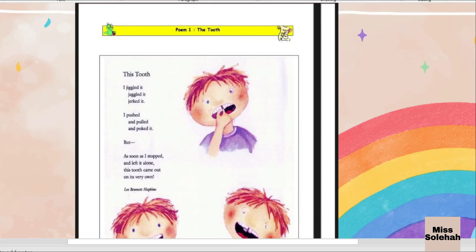I jiggle it, jiggle it, jerk it. I push and pull and put it. Hi, good morning class. So today we're going to learn about a poem entitled This Tooth.